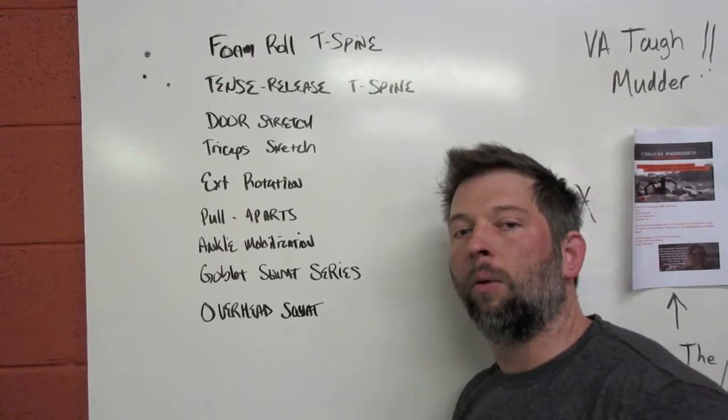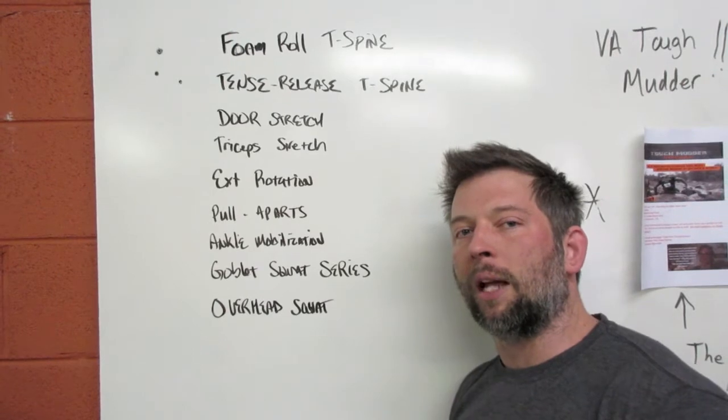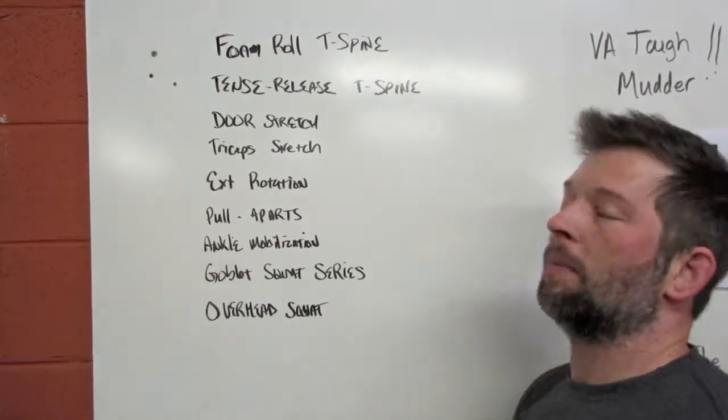Tense-release the T-spine. We'll do similar positions as the foam roll above, but you'll do a contract-relax style of stretching segmentally up the vertebra. That should also take about three minutes.